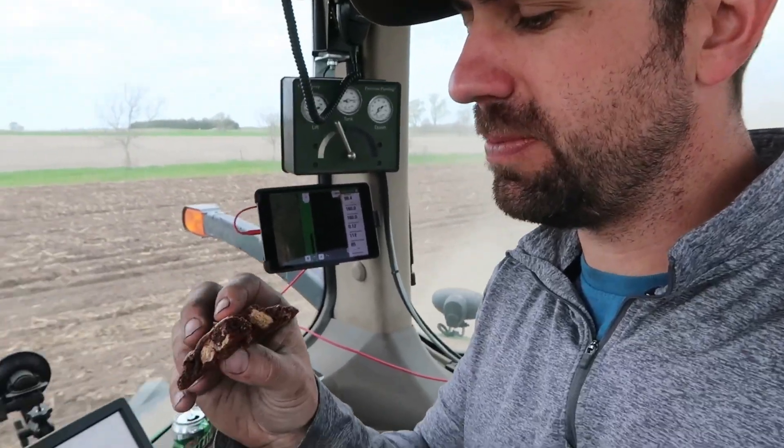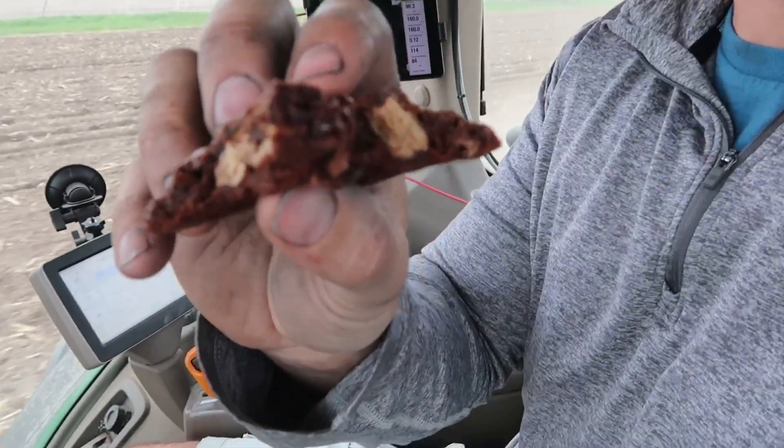I don't want to brag too much but my wife made these cookies — they got Kit Kats in them and like a cake mix to keep them nice and gooey. I wish you could taste this.